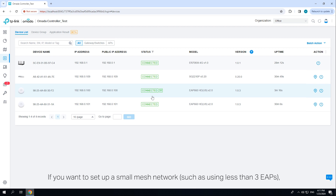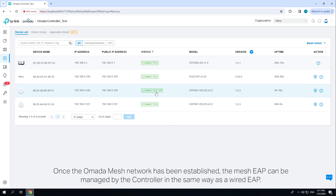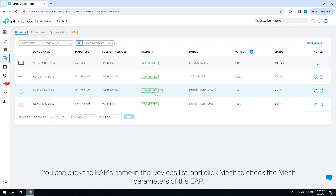If you want to set up a small mesh network using fewer than three EAPs, you can also directly use the Omada app to build a mesh network without configuring an Omada controller in the network. Once the Omada mesh network has been established, the mesh EAP can be managed by the controller in the same way as a wired EAP. You can click the EAP's name in the device list and click Mesh to check the mesh parameters of the EAP.